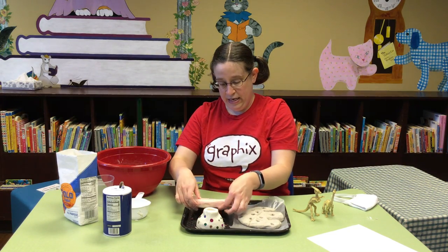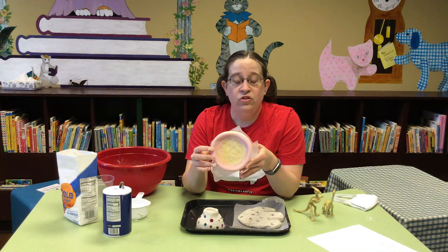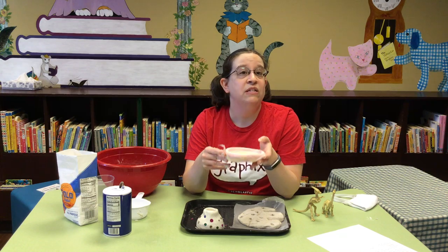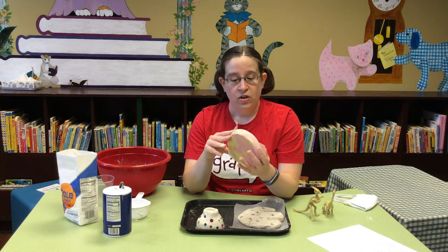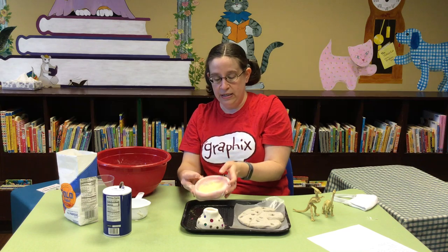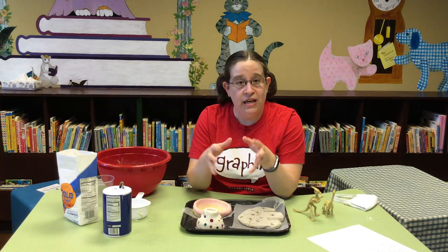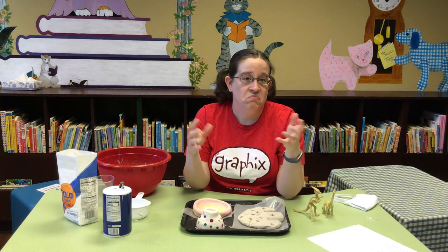And then for this last one, I mixed in liquid watercolor. Food coloring would also work, but the trick with food coloring is that it can stain your hands and your clothing. The nice thing about liquid watercolor is that it washes off again. But you can use whatever you have at home — just double check with your parents before you use anything, especially if it's something that could stain because it could also stain countertops. I split this batch of dough into two parts and colored one yellow and one — I was aiming for red but it came out pink. I mixed the watercolor into the two batches and then smooshed them together to make that little dish there for keys or coins or whatever you want to put into it.